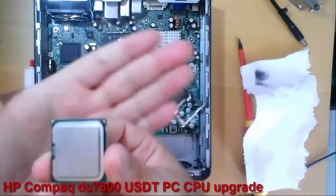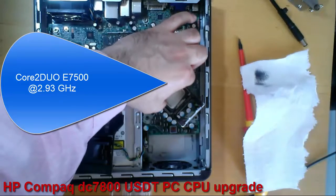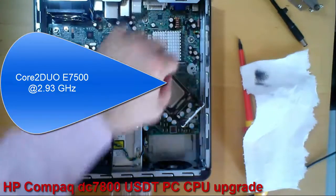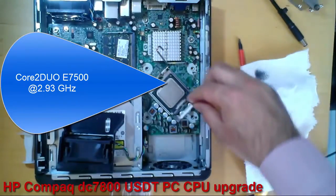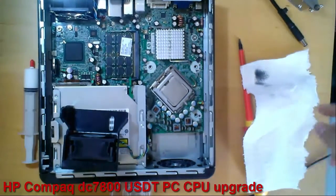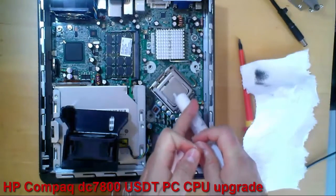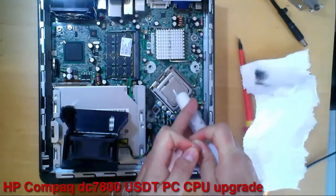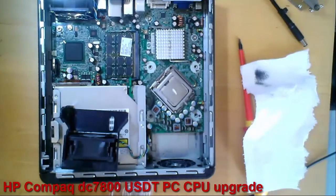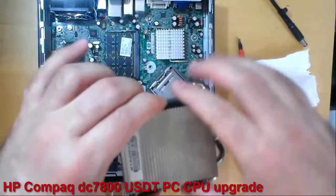Now I will remove the old CPU. This is the new CPU I will insert in the socket. Now I will apply the thermal paste — not too much. I put back the heat sink.